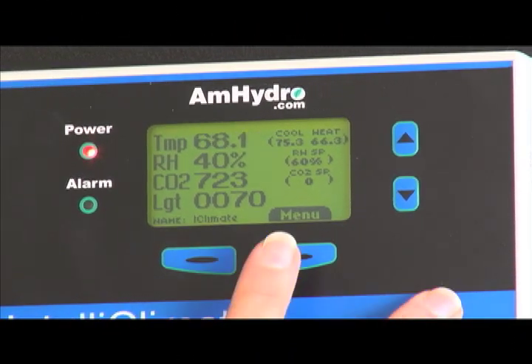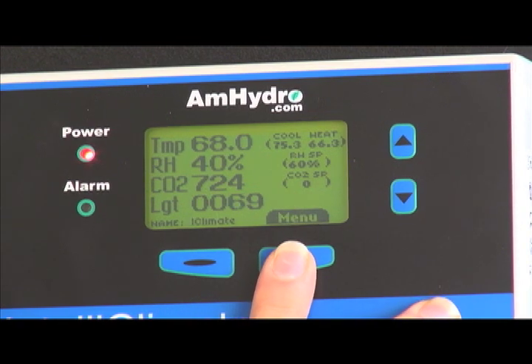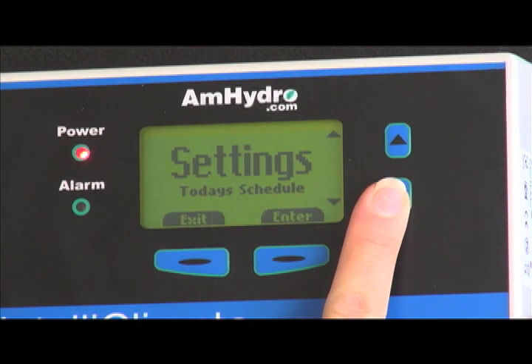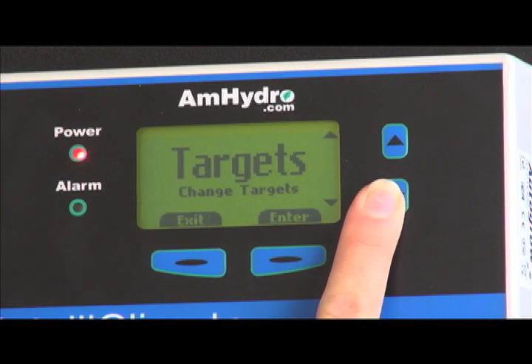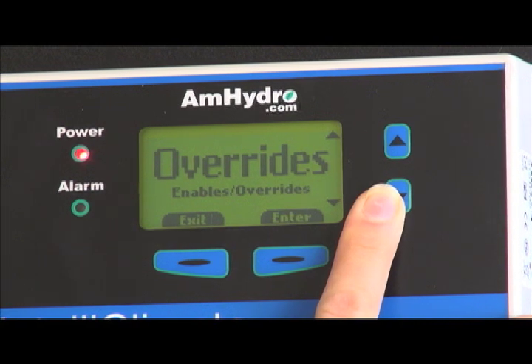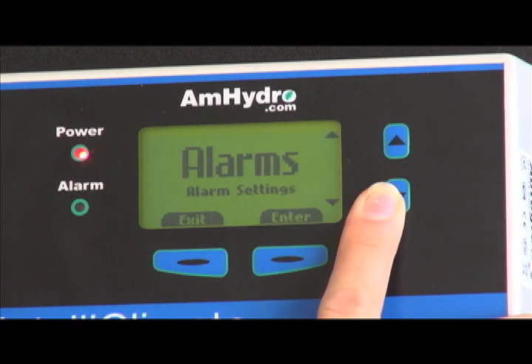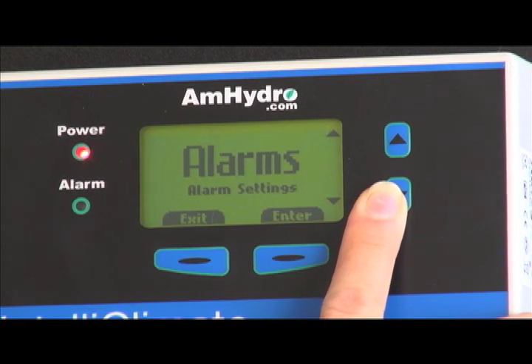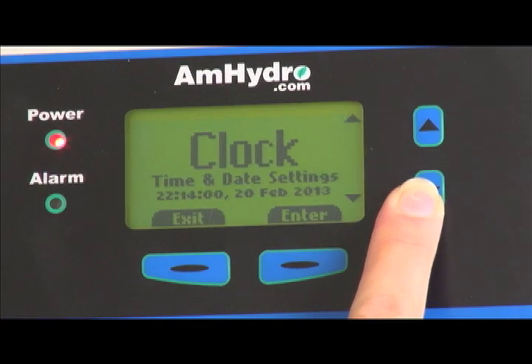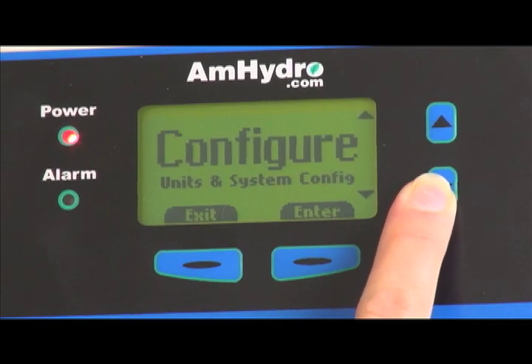To set your unit up, you can go through the basic menus. You have your settings, which are today's settings — your temperatures and humidities. You have your targets, which are the cooling and heating targets and the humidity targets. You have your overrides to force components on or to disable them while you're in the room working, like CO2, which you may not want injecting while you're in the room. You have alarms so that they go off if your temperatures or humidities go outside of your range. You have to set your clock so it knows when to turn your lights on and off. And then you have a configuration screen.